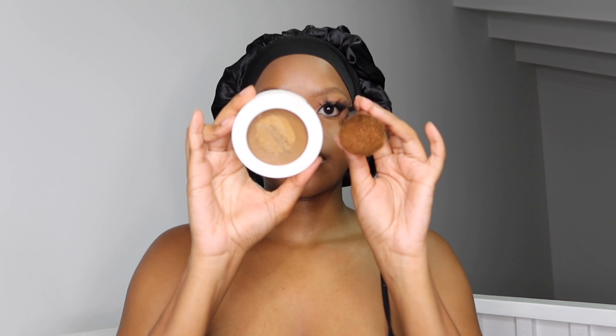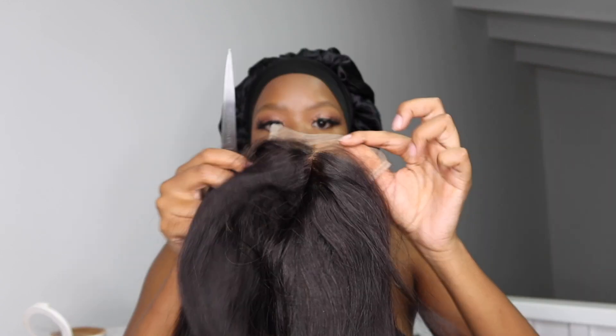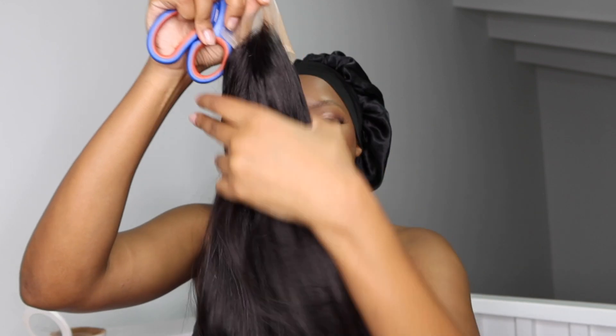I'm going to take my foundation and just tint the lace of the wig. It's still important to tint the lace even if it's a closure, because if the lace is too light you are going to be able to see it — it's just going to be so obvious.